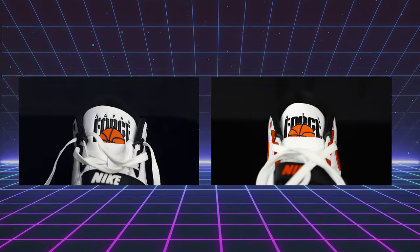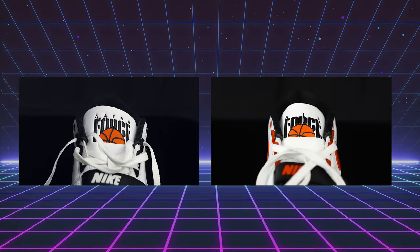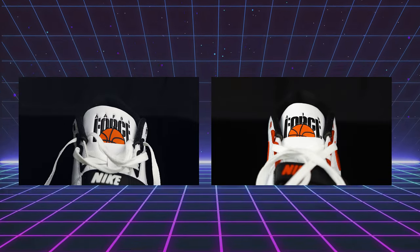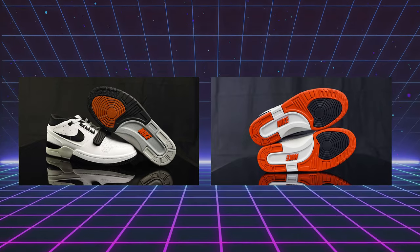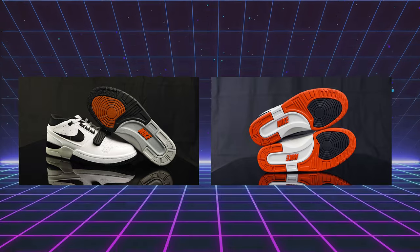They did change the logo at the top of the tongue — on the regular version it's just Air Alpha Force, and here they put the AAF 88. Other than that, it's pretty much the same shoe. They did use recycled rubber for the outsole on the Billie Eilish version, whereas the regular Air Alpha Force used regular Nike rubber. The initiative behind that seems to be sustainable materials — the sock liner also says algae ink. Other than that, it's pretty comparable to the OGs.